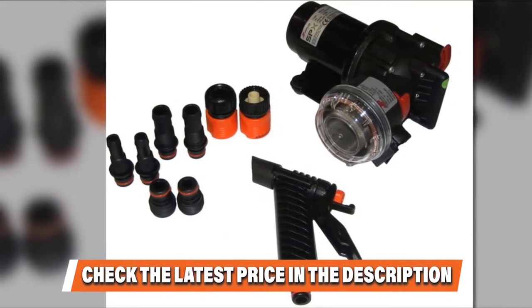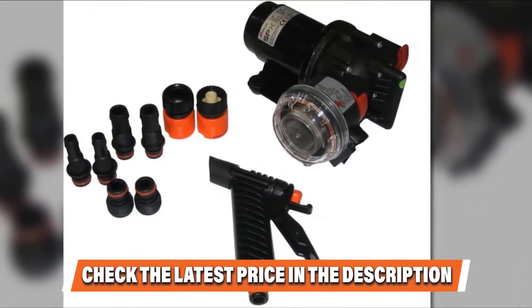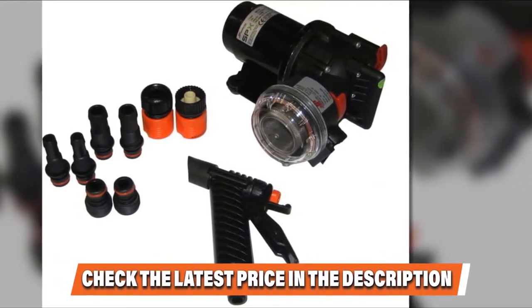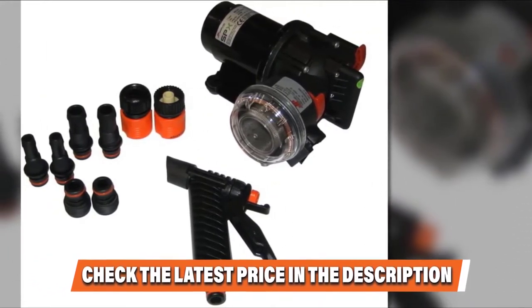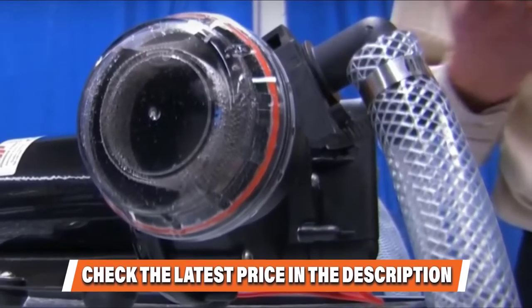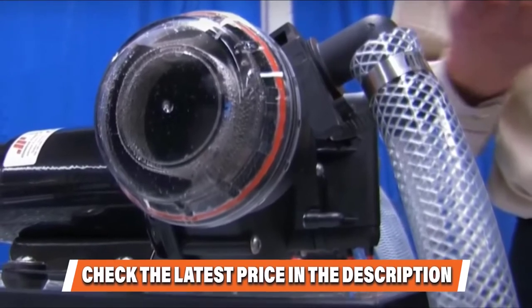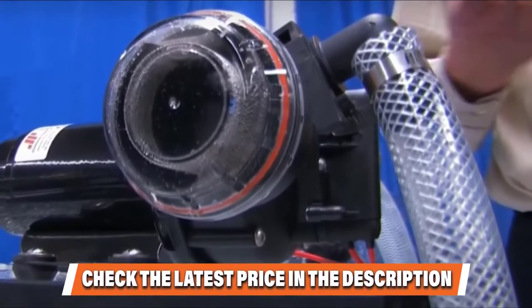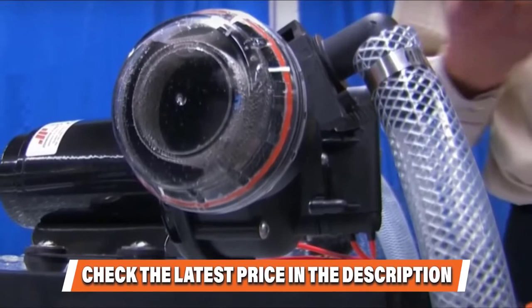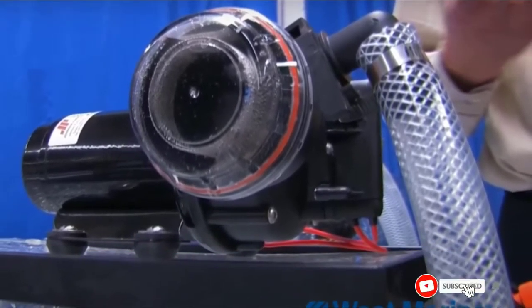This machine features a PPT body. These unique qualities make this washdown pump a good deal and one of the best saltwater washdown pumps since it is easy to install and operate. The valve has a nitrile build and the diaphragm has a Santoprene construction. This unit has both British Standard Pipe and National Pipe Thread connections.